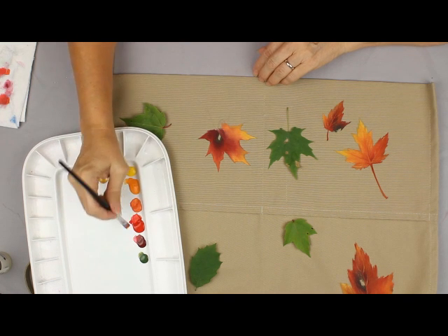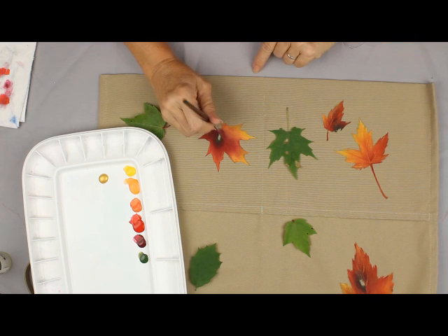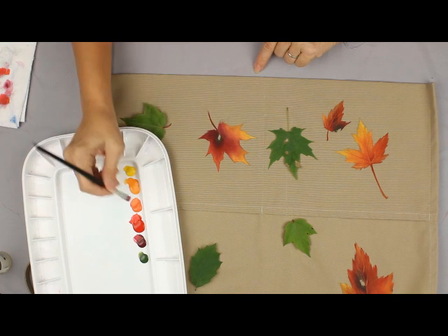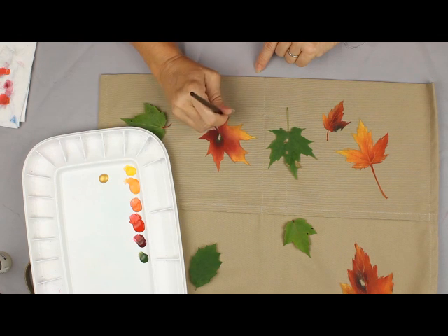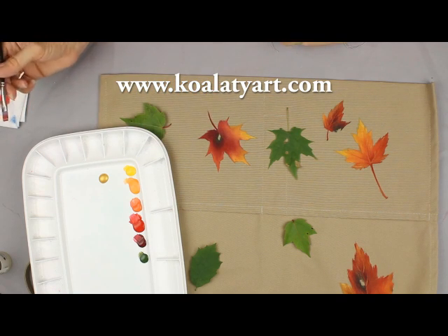Now the stem — I generally always paint the stem the same color that I have painted the leaf at the area where the stem attaches, which I call the base. I hope you've enjoyed this quick little tutorial today and you can find more information on my website kwalityart.com. Thanks for joining me. Bye!